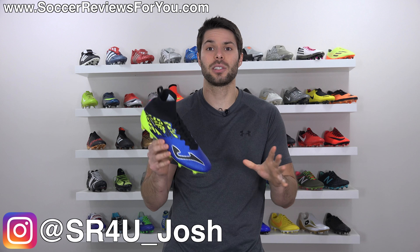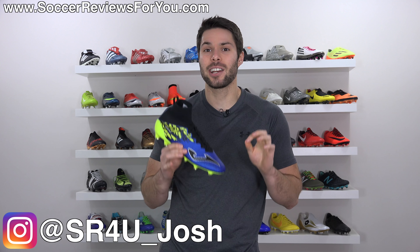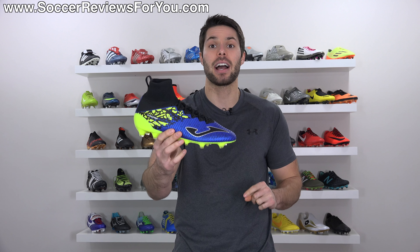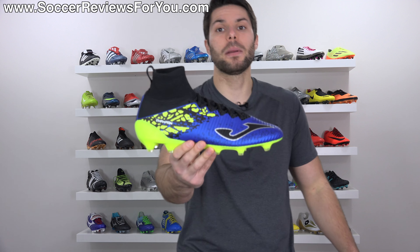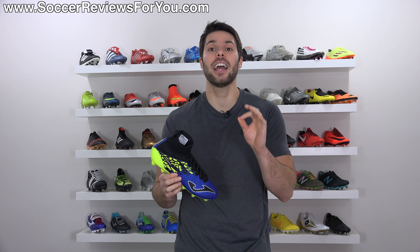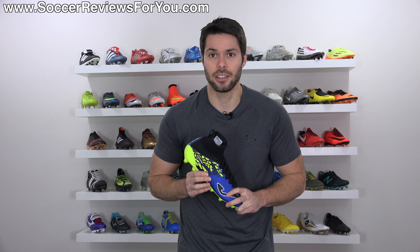What's going on guys? Josh from SoccerReviews4U.com bringing you a video today to answer a question that I know a lot of you guys have had on your minds over the last couple of months, and that is in regards to Joma, specifically the Champion Max, and that is why hasn't Nike sued Joma for essentially ripping off the Superfly 5. Not only am I going to be answering that question in this video, I actually have some inside information as to what Nike might be thinking about doing in regards to this particular situation. So if you want to learn more, please stick around.